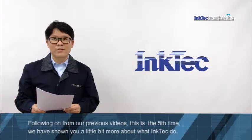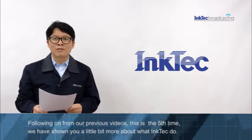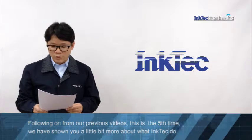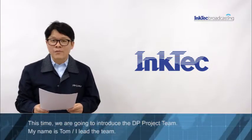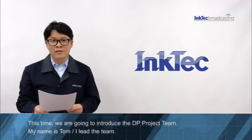Following from our previous video, this is 50 times we have shown you a little bit more about what INCTEC do. This time, we are going to introduce the DP project team. My name is Tan, I lead this team.